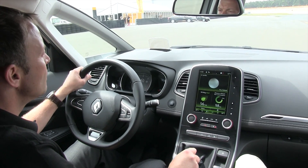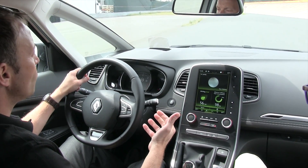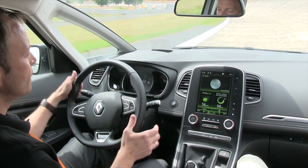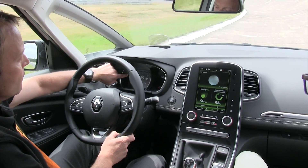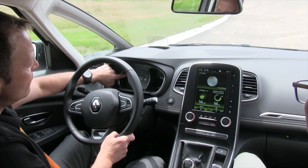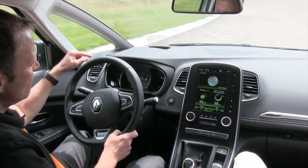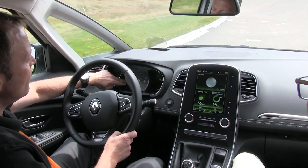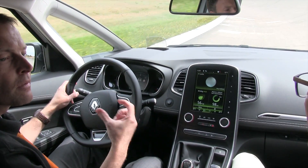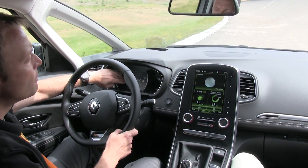We have mainly two functions here. One is recuperation - if I come off the throttle, the car will use this braking energy to charge the battery. You can see this in the display with these arrows: if the indicator goes down, we are charging. If I press the accelerator again, the car accelerates and you can see we are boosting - the machine supports the combustion engine. At lower RPMs we also bridge a little bit the turbo gap, supporting with 48V when the turbocharger is not working yet.